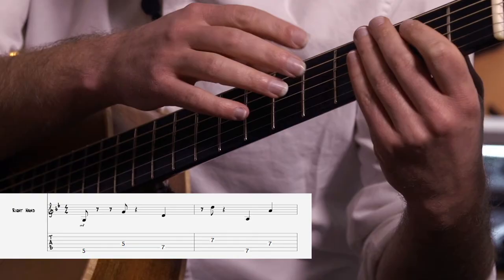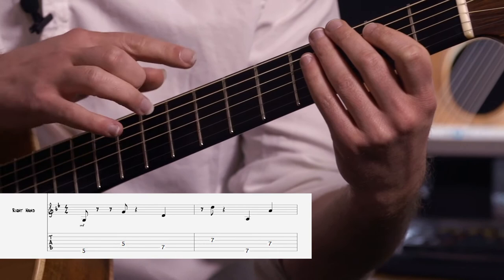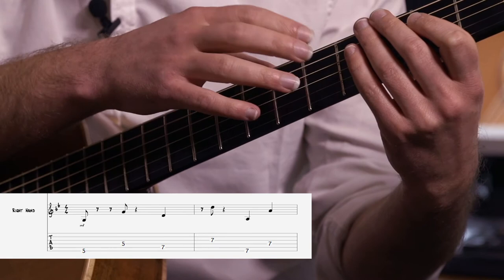We've got fret 5, fret 7. We go one string over. And then you do this on string 6 — you go back there and you go like this: fret 7.